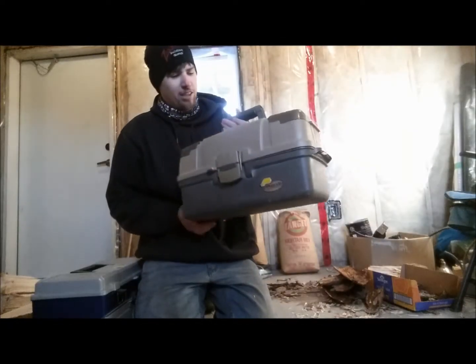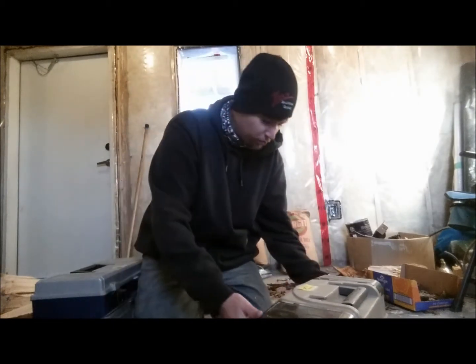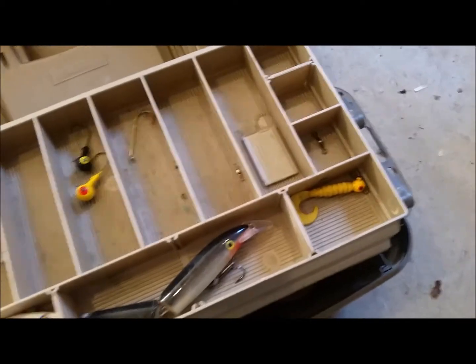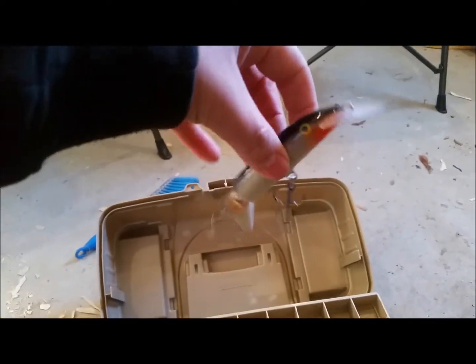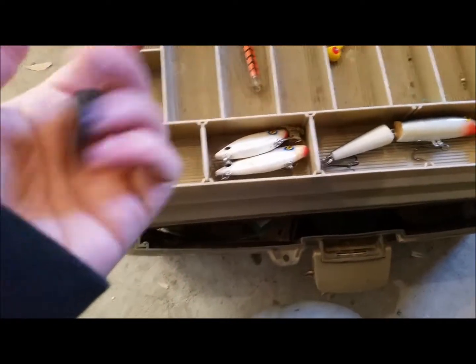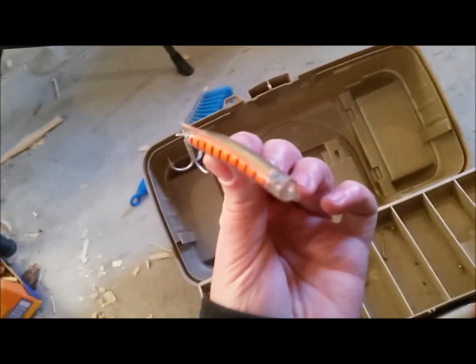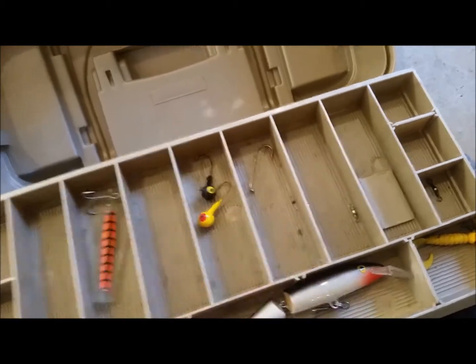We're gonna start with the smaller of the two boxes here — it says code C on it, so it must have been part of auction codes or whatever. Let's take a look inside, open it up, see what we got. Here's the top tray: a little jig head with a yellow body, one of these old deep divers, a couple old rattlers, a fake leech-looking thing, one of these — looks like it blobbers in the water, I'm not sure what it's used for.